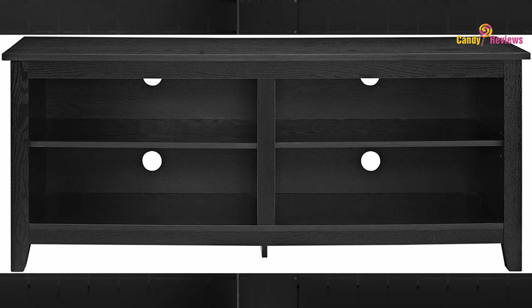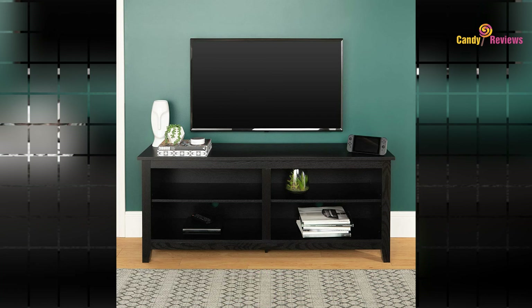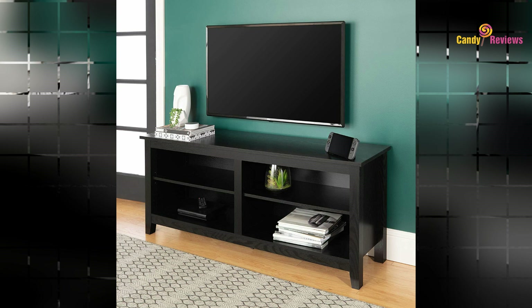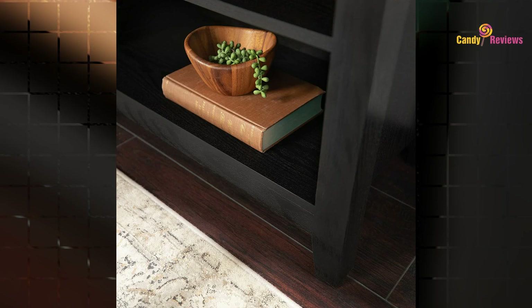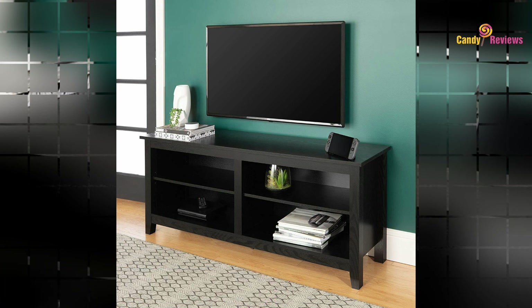Dimensions: 23.375H x 15.75D x 58L inches. Open storage cubby: 15.75H x 14D x 25.25L inches. Top surface supports up to 150 lbs, and two adjustable shelves support up to 30 lbs each. Four cord management ports keep cables tidy. Imported.